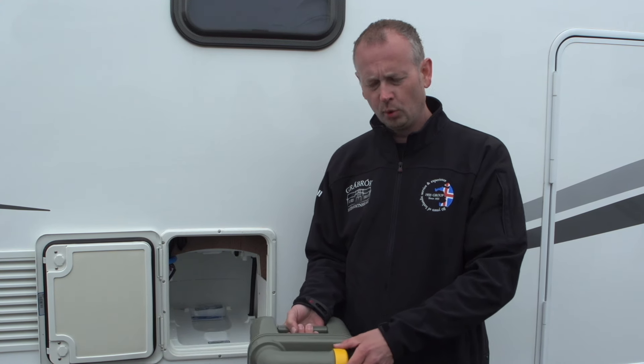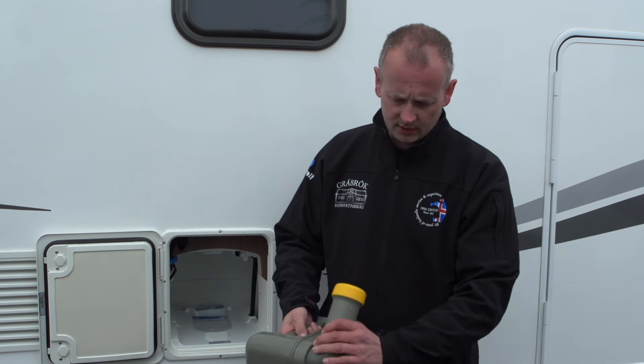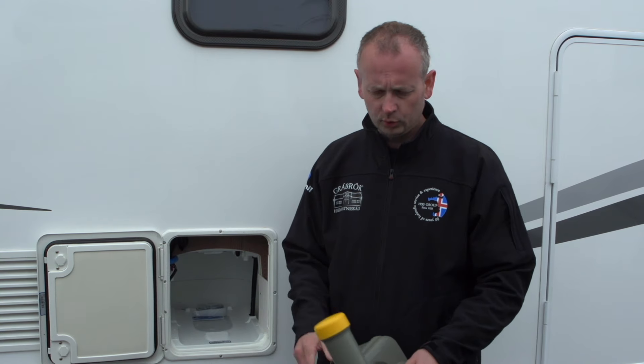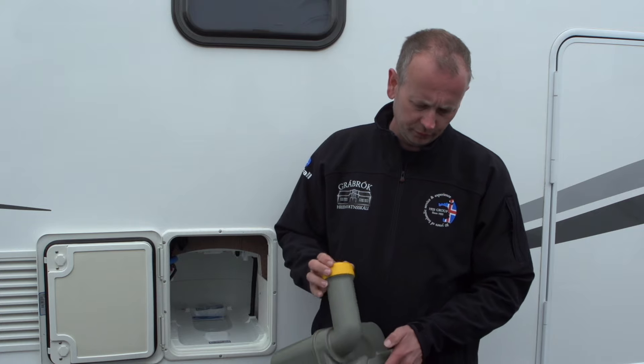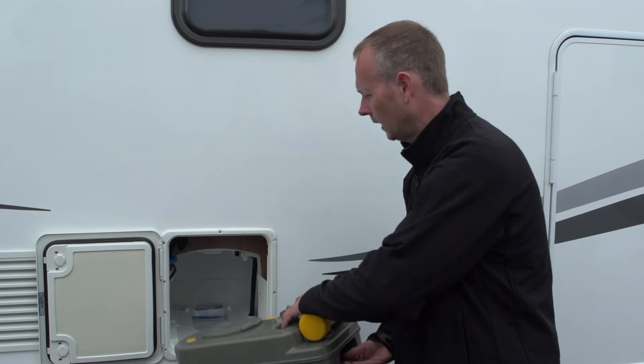Some gas stations have a dumping facility, but make sure you never pour it into any kind of drainage. You should put it into a toilet or a specific place marked for dumping. It's pretty easy to use — just open this lid and empty it out. When finished, put it back inside like this.